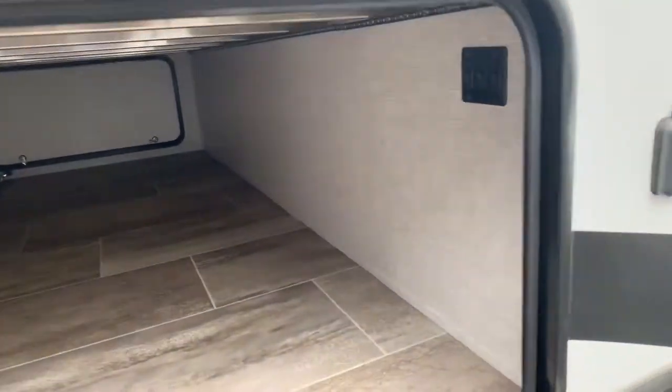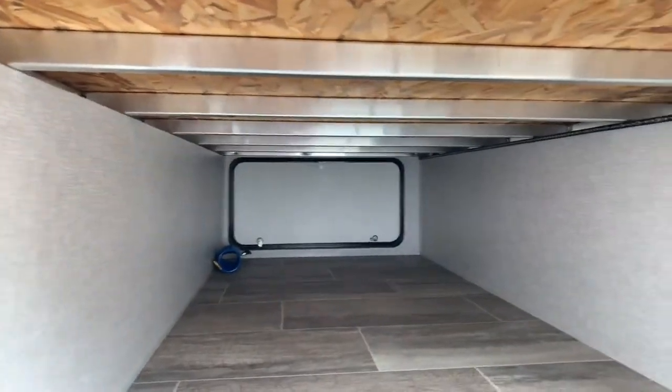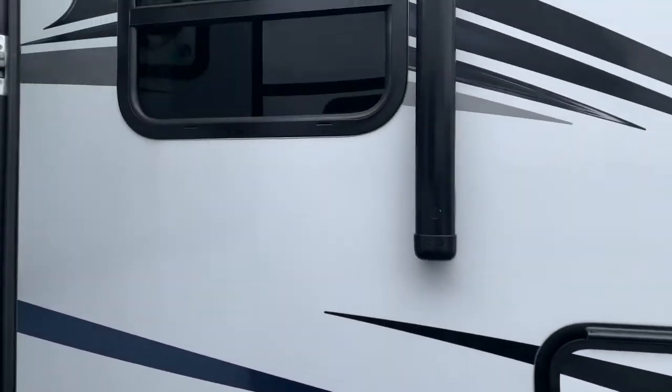Going into the front storage here, you'll see it's very, very clean. It's all aluminum, super structured — all six sides are aluminum. The Kodiaks are actually sealed underneath for colder climate camping.